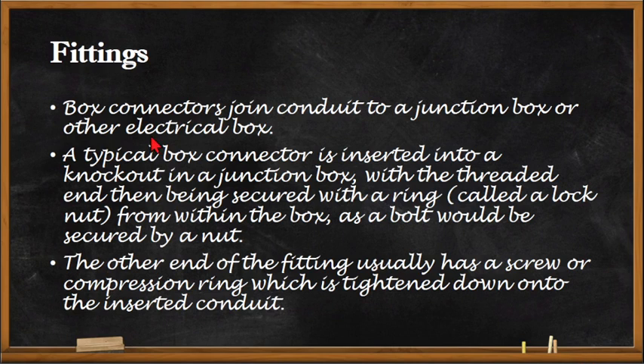Box connectors join conduit to a junction box or other electrical box. A typical box connector is inserted into a knockout in a junction box, with the threaded end being secured within a ring called a lock nut from within the box — as a bolt would be secured by a nut. The other end of the fitting usually has a screw or a compression ring which is tightened down onto the inserted conduit.